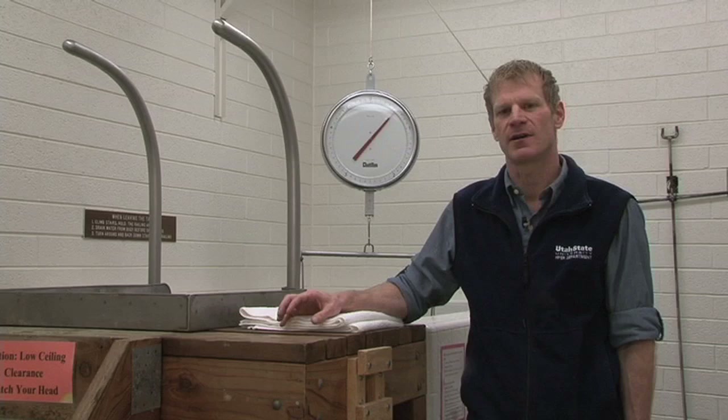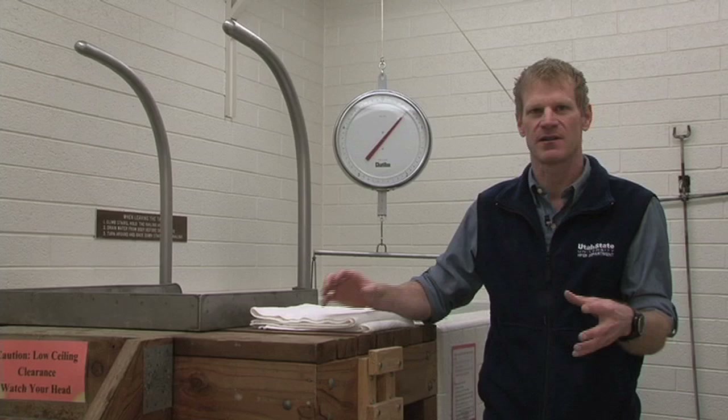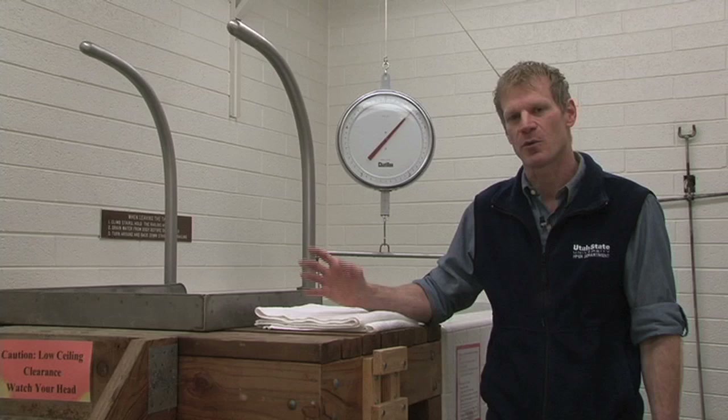The hydrostatic weighing method works off of a principle known as Archimedes' principle. Archimedes' principle basically states that if we put an object in water — in a tank or in a tub — a certain amount of water is going to be displaced. The amount of water that's displaced is equivalent to the volume of whatever we put in, and so that's how the underwater weighing procedure works.